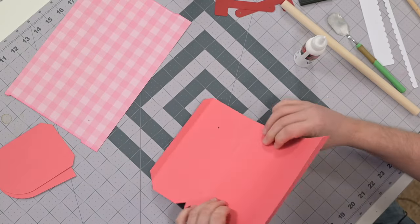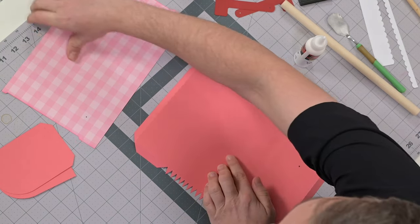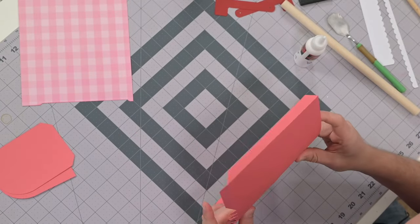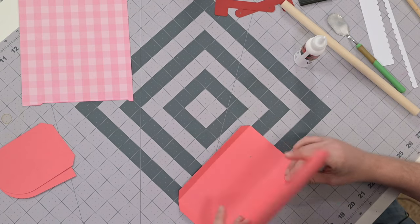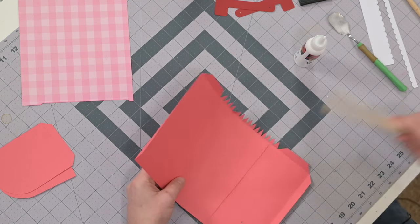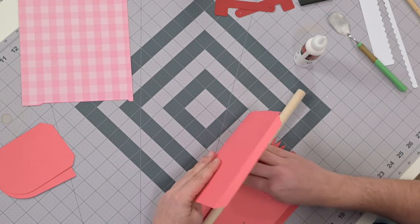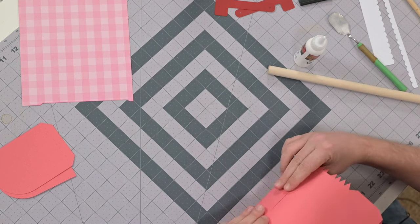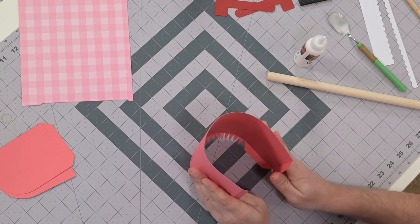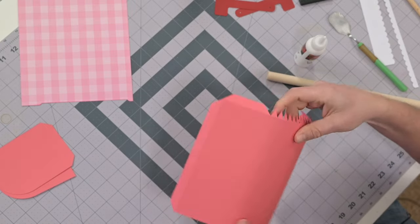If there's a little gap it's okay — it'll be covered up by the panel, but try to get it as tight as possible. Now just very gently roll it up against the dowel to train it and get it to look round. That looks pretty good — back is nice and flush.